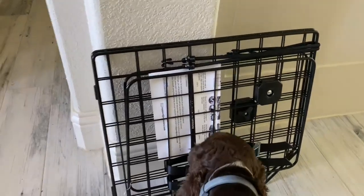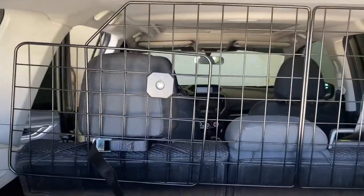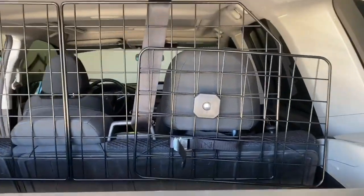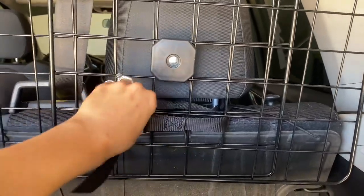This is the Vidoos Car SUV Dog Barrier. It's a vehicle pet divider gate for trunk or cargo areas. It is extendable for a universal fit and foldable for easy storage. It includes straps and bungee cords for double stability and uses a rust-proof metal mesh.